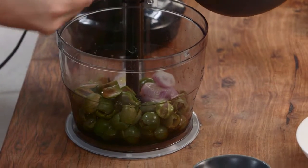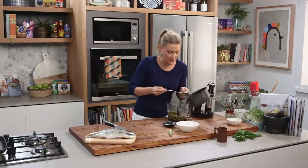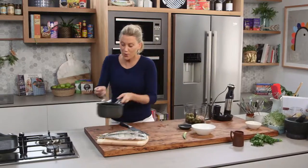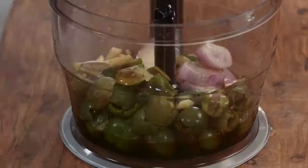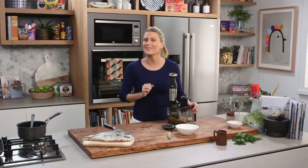A few tablespoons of the oil and the garlic go in, and I'm going to leave the chilli out for this. I'll keep this remaining oil because I'm also going to use it when cooking the mackerel. Lid on, then just pulse — you don't want to blitz it until it's a puree, we want it to look like a salsa.